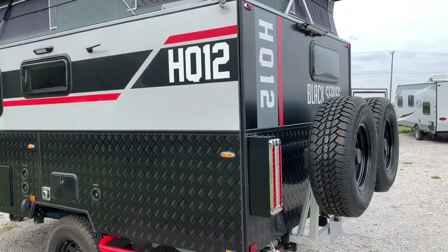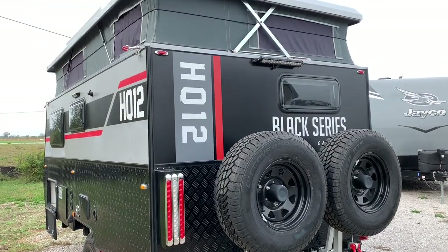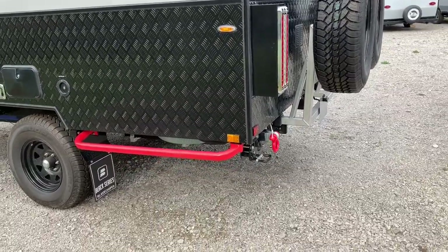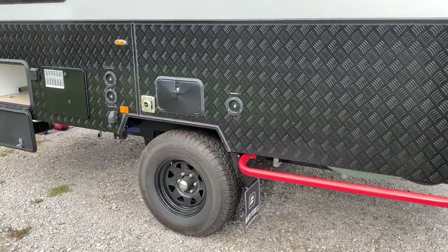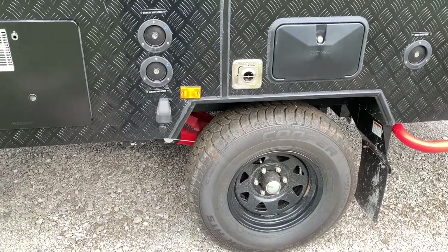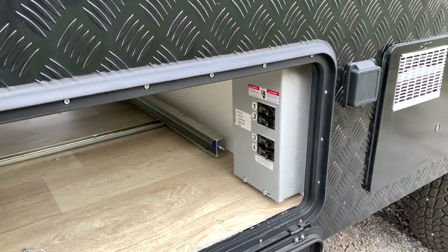If Crocodile Dundee had him a camper, I guarantee you this is what he would have. This thing is a single axle but it comes with two spare tires — they intend on you getting out and seeing some countryside with this thing. Now folks, I do want to tell you I don't work for the company that makes or sells these, so I may leave something off in the description. This thing comes with 16-inch tires on this massive single axle unit. There's a little bit of storage in here, and right here you've got your breaker panel.